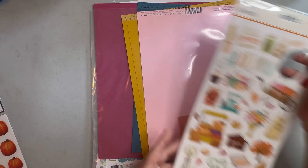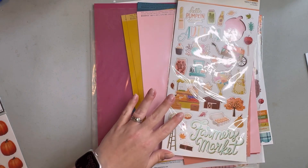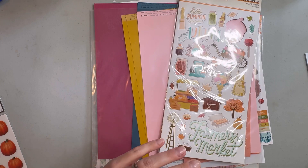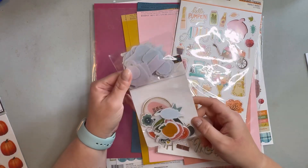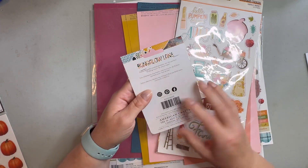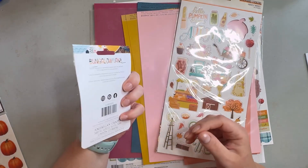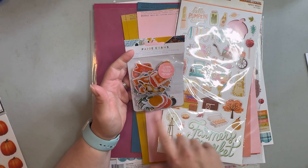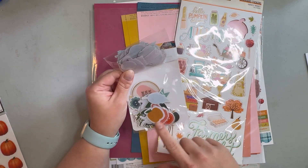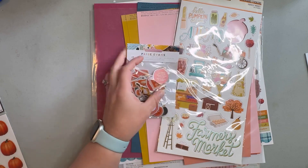I've got a few chipboard stickers and then some of these other things I kind of grabbed because they were fall-ish. This is from Bungalow Lane, which was a Page Ovens collection — all of it doesn't go, but some of it really does.